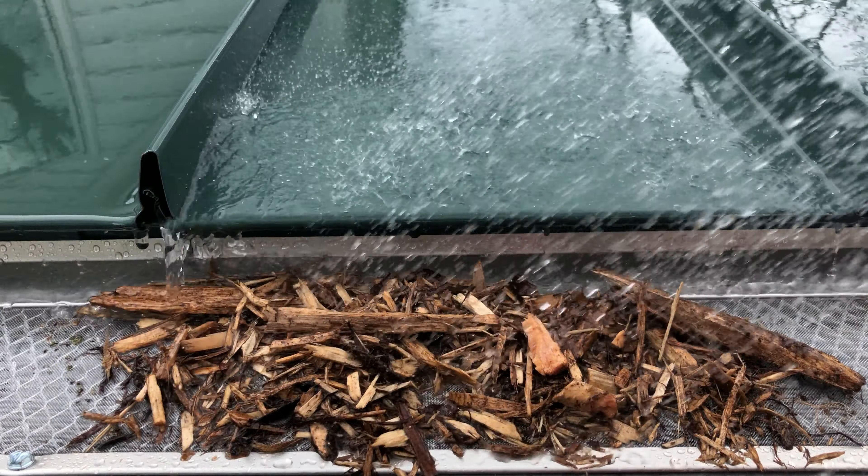As you can see in this simulated rainstorm, the water is passing through the material and debris and the Gutter Guard Micro Mesh. It is then going into the gutters and away from the house as it should.